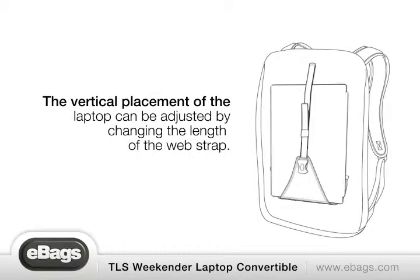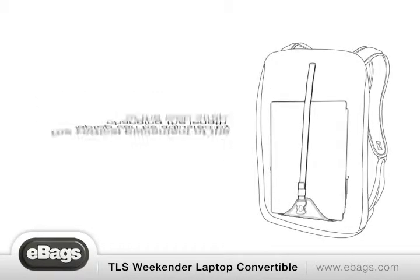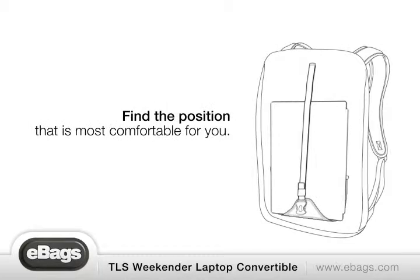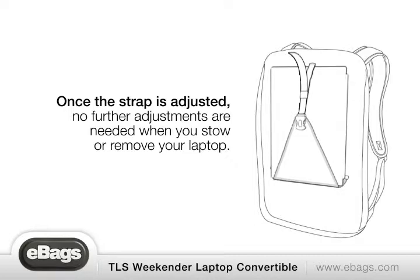The vertical placement of the laptop can be adjusted by changing the length of the web strap. Find the position that is most comfortable for you. Once the strap is adjusted, no further adjustments are needed when you stow or remove your laptop.